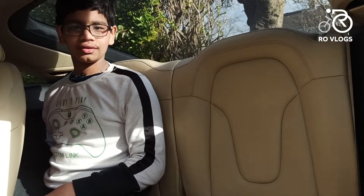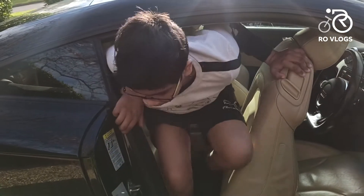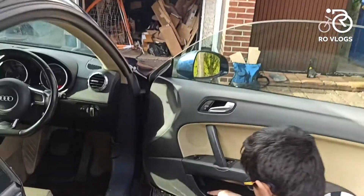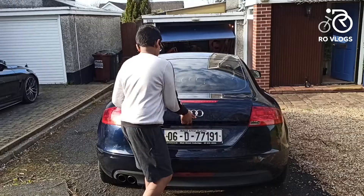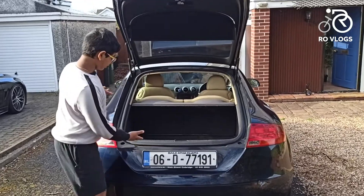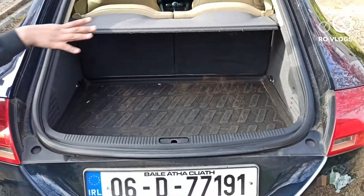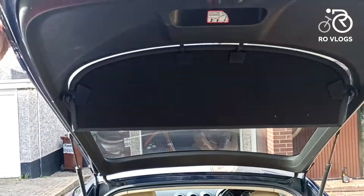Now let's go to the boot. When you open the boot, you have got 290 liters of boot space, which is a decent amount. However, you can't really fit lots of things because of the shape of it. And yeah, that's it for the boot.